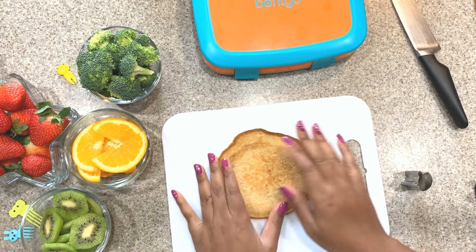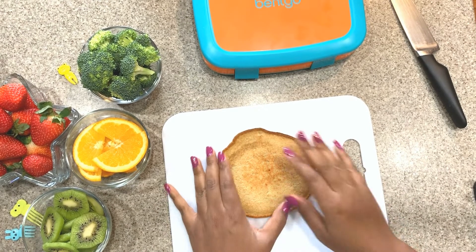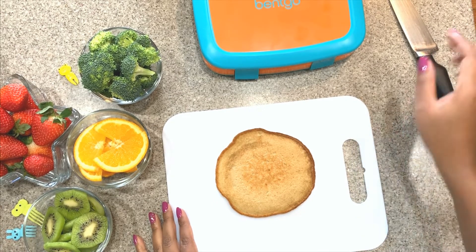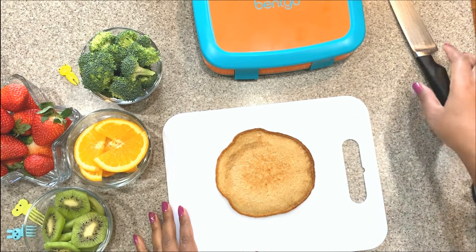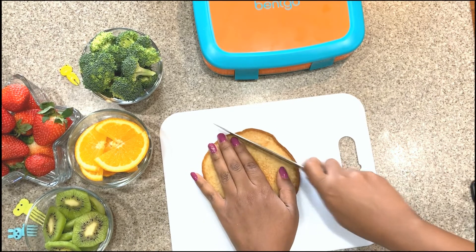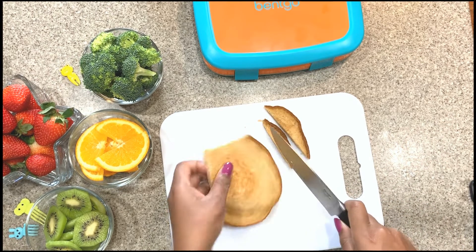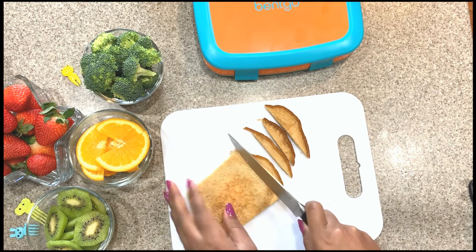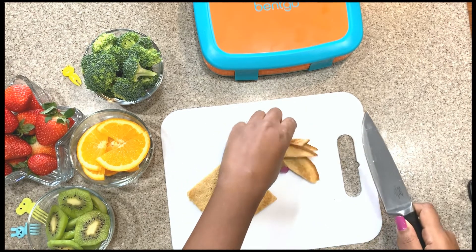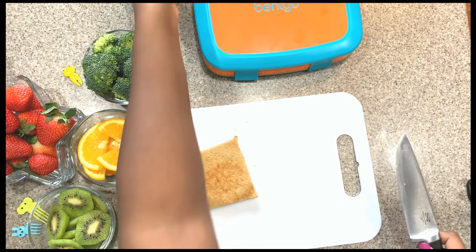I was going to try to cut the pancakes with a stencil, but we tried it and it didn't work, so I'm going to cut them into squares. First I'm going to cut the edges off because Payton doesn't like crispy edges. Pierre will eat those later. I'm cutting both pancakes just to make them easier to work with.